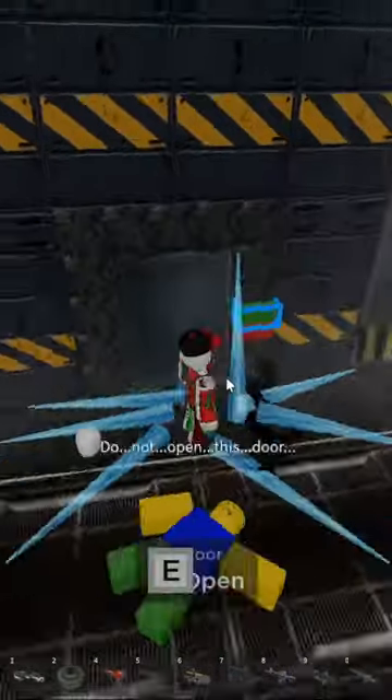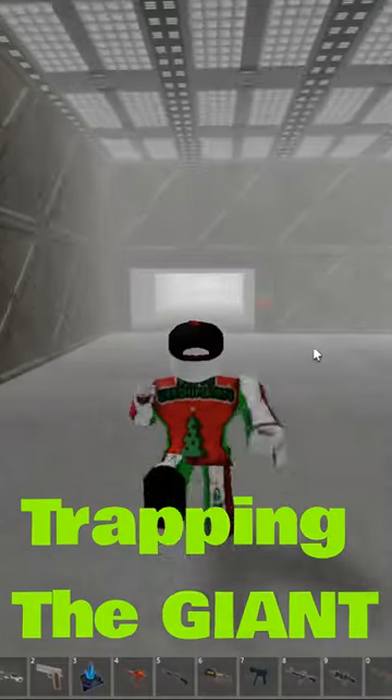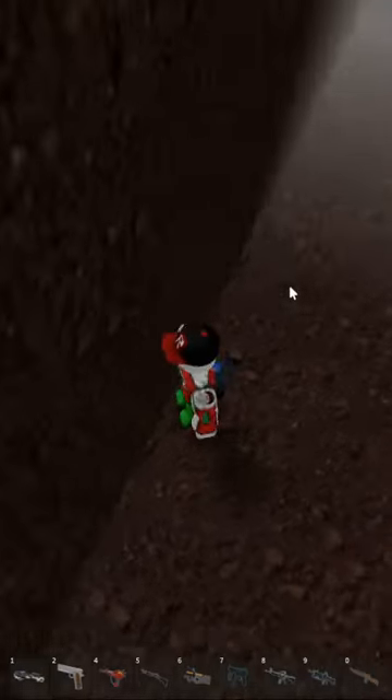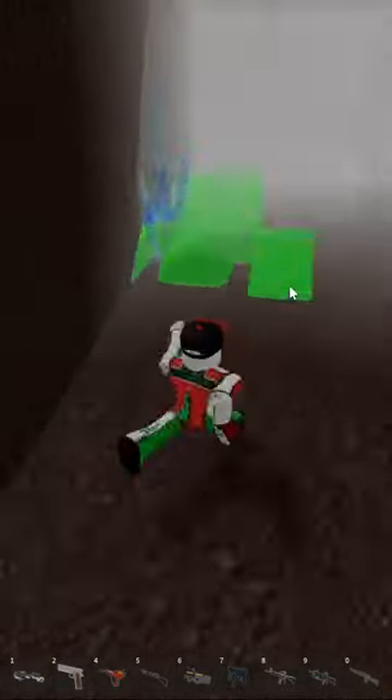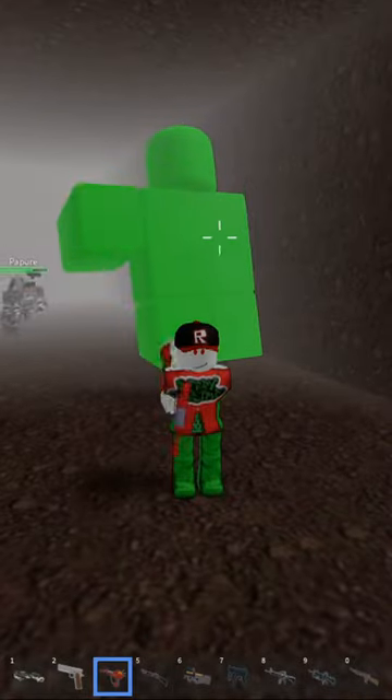The ice trap freezes them and puts a little cage around them — they can't move or damage you. We're gonna try to trap the giant. If we put the trap here, as you can see, he is stuck in the wall. You can actually freeze the giant.